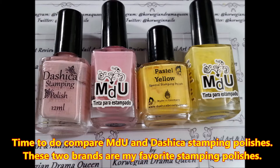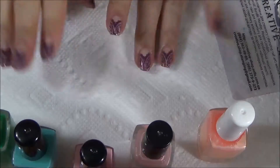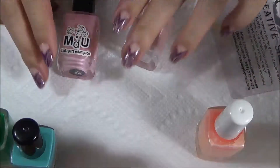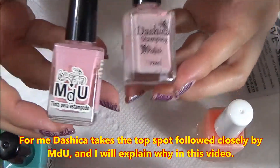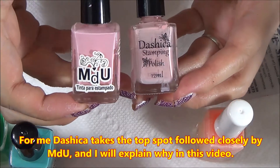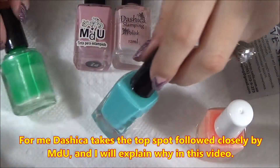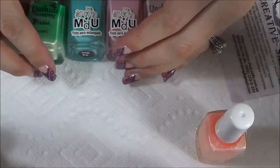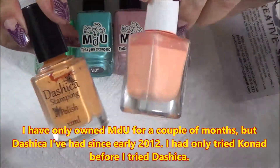I'm here to show you a video comparing the two favorite brands of stamping polishes that I have. I apologize for what you can hear in the background — my daughter is watching TV and playing. Anyway, the two brands are MDU and Dashika.